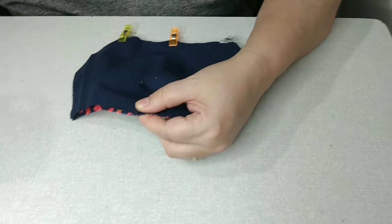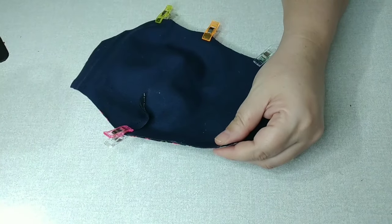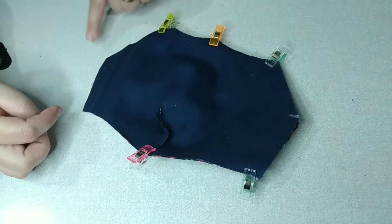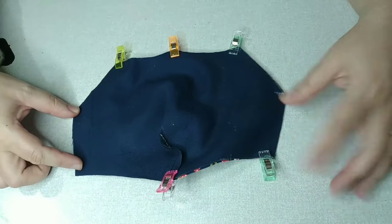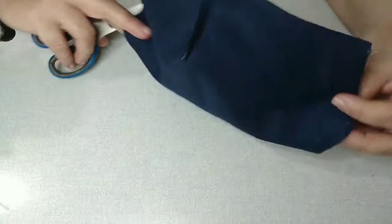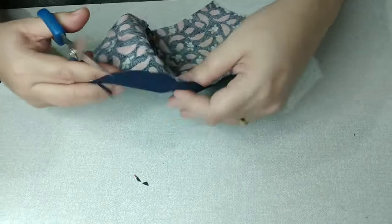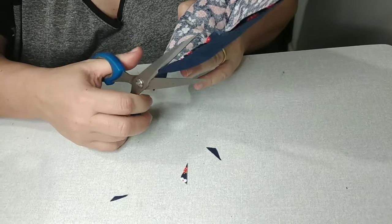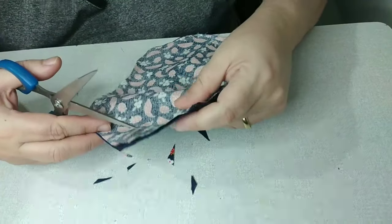E aí fica aquele acabamento bem feito. Nós vamos passar uma costura aqui embaixo, aqui em cima, aqui. Essas laterais aqui a gente não vai costurar, que é por onde nós vamos desvirar. Tá ficando assim. Vamos agora cortar essas quininhas. E nessa parte aqui de cima, que é arredondada, vamos dar os nossos famosos piques.